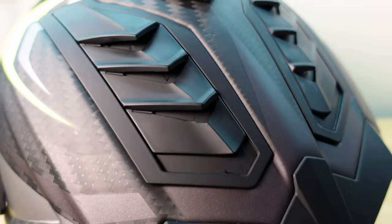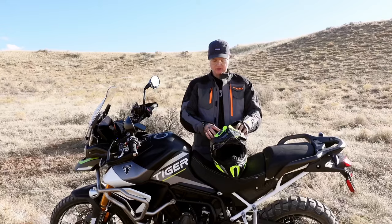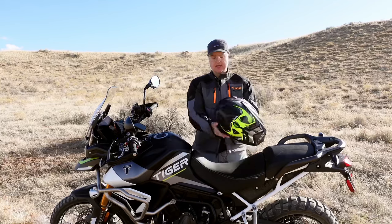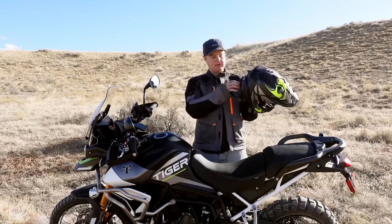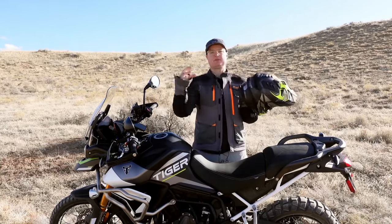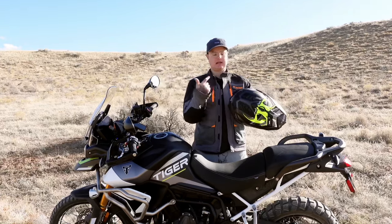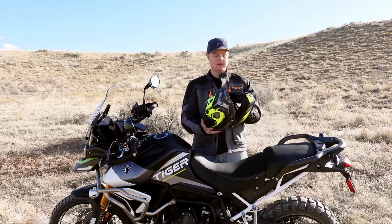This helmet also has a massive amount of vents on it — two on the top, you can close the back, the front is open. It's got vents on the side, and then this cool exhaust system out the back to help suck the hot air out of the helmet as you're going, creating negative turbulent air pressure to pull heat out of the helmet.